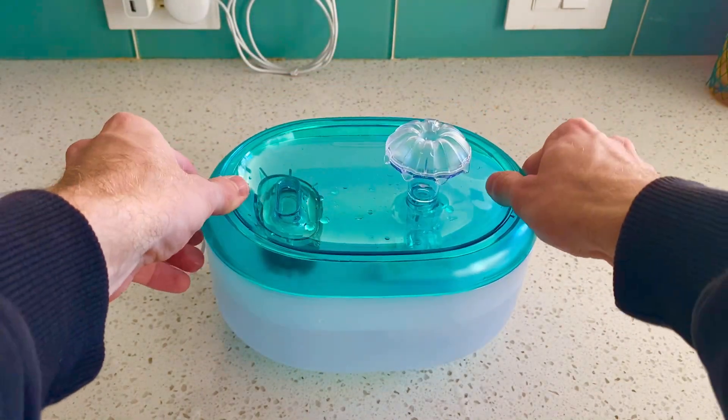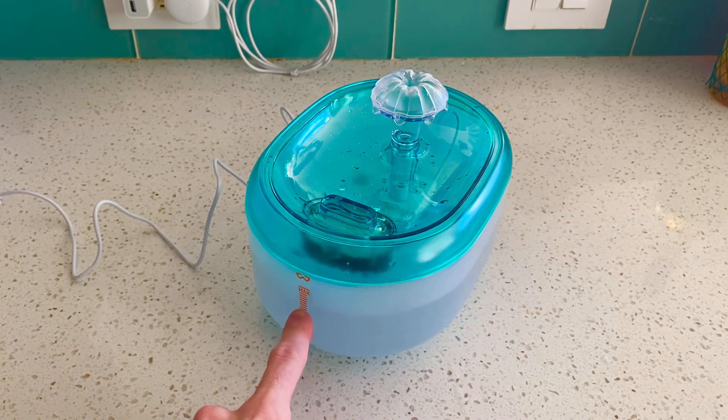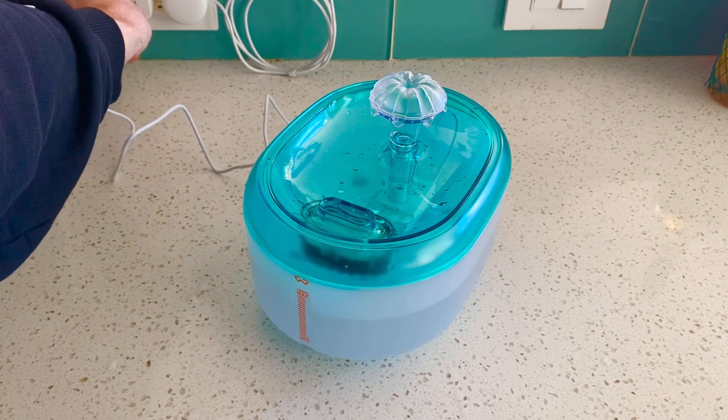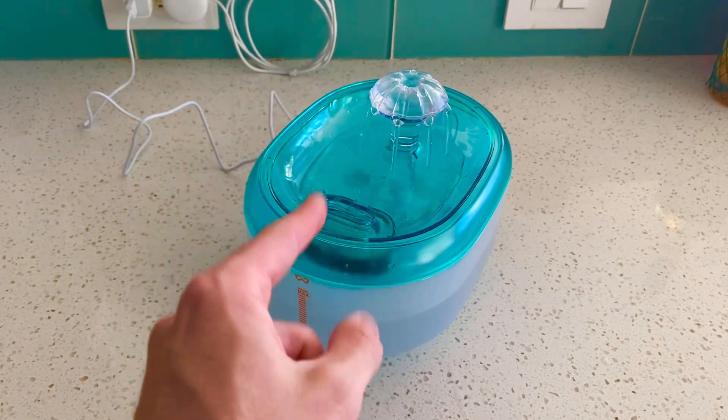All you got to do, place it back on there, make sure the basin itself is between the min and the max, and then plug it in to a five watt charger, and you got yourself a water fountain.